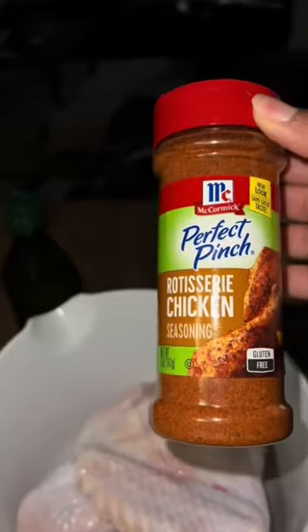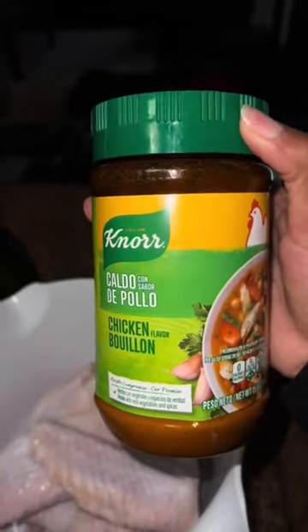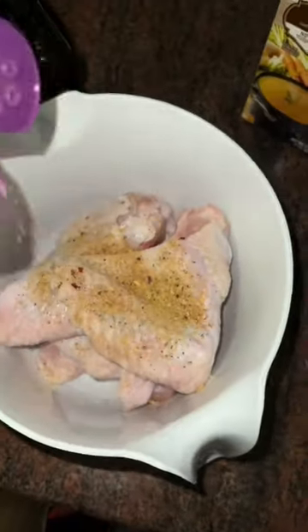I cleaned the turkey wings really good, thoroughly. Wash the sink with bleach and water and soap — you already know. That's all the seasonings you need. You can add whatever seasonings you desire, whatever you want.